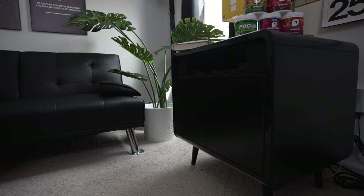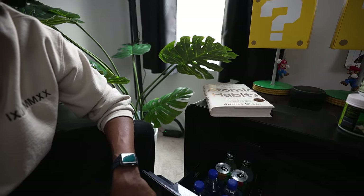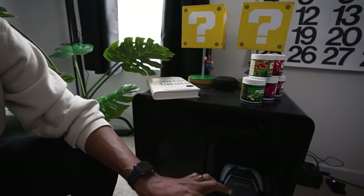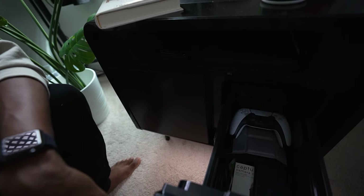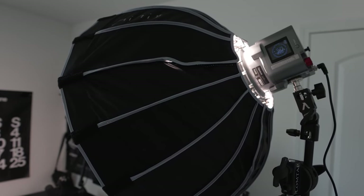Everything is sitting on a Sobro side desk, which doubles as a refrigerator and storage. One side opens up to a mini fridge, and the other side is storage with extra controllers and camera equipment. Inside we also have an iPad that I mainly use on the road for quick edits or uploads, and a 3DS — since I play a lot of Pokémon, I've been able to transfer my past Pokémon into the newer gen, which has been fun.